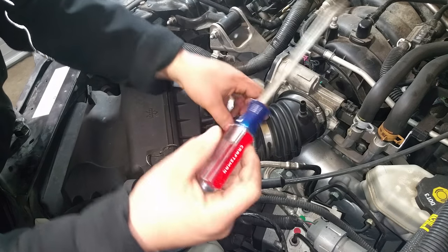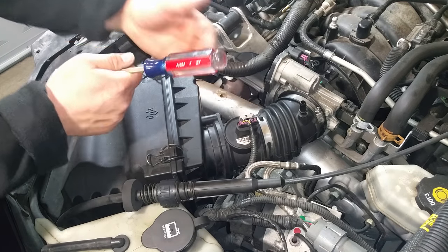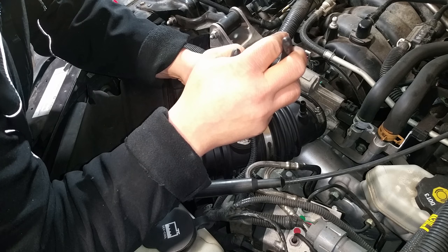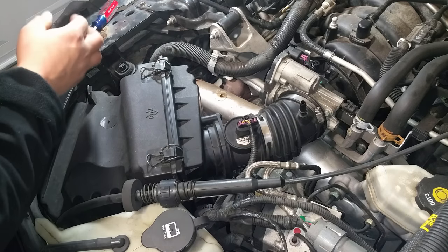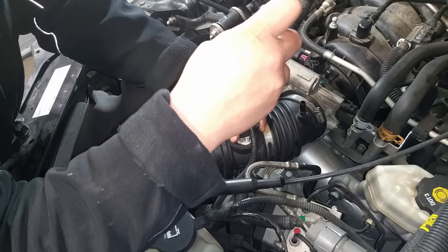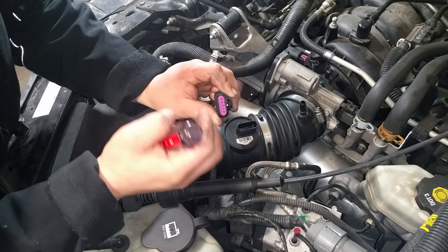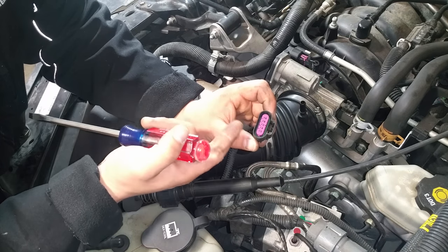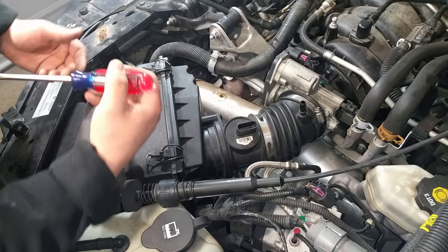For the MAP sensor, you'll need to take this gray plastic stop off — using pliers is probably the safest way to do it and it should come right out. Then you can use a flat blade screwdriver, stick it right down in here, and that releases the tension. I'm going to put a plastic bag over the top of this so no dust or dirt can get in there.